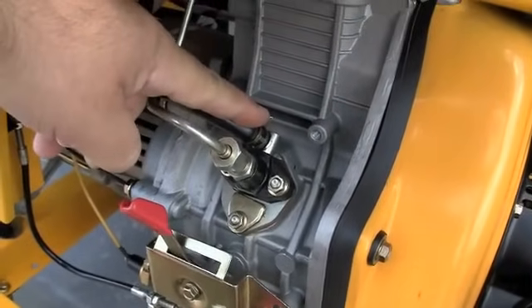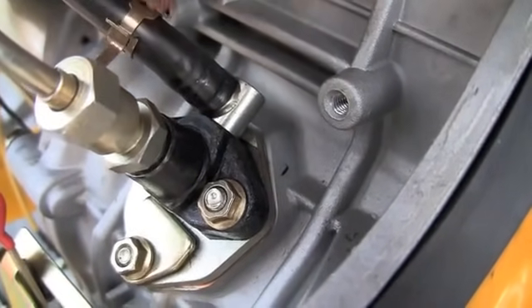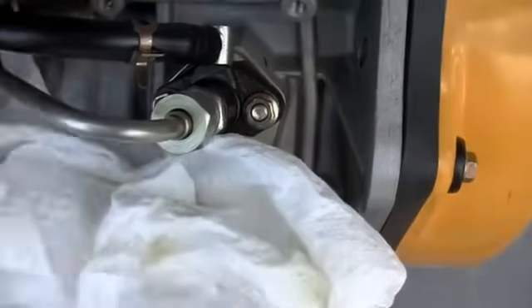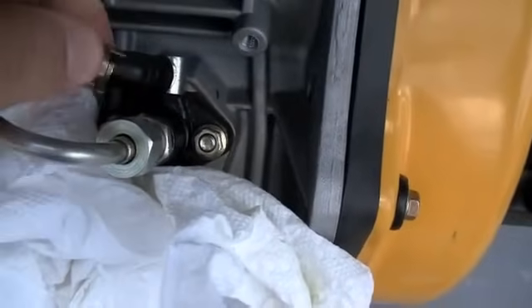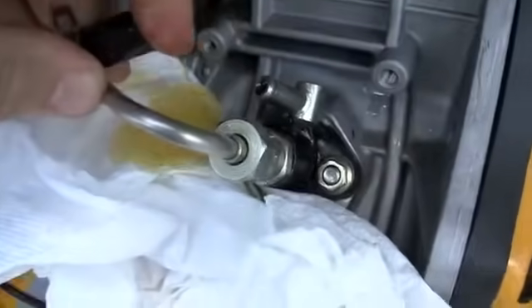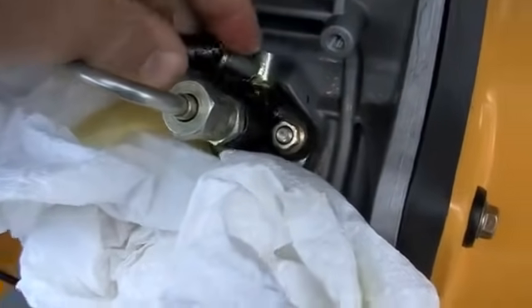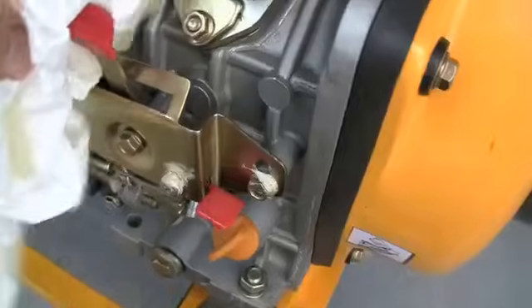Remove this rubber fuel line — undo this clip and put some paper towel underneath. You want fuel to run out and replace any air that might be trapped inside, because the pump cannot pump air. It can only pump fuel, and if there's an air bubble in there your engine would have stalled and won't run. Let it run out a bit until you're confident there's no more air in the fuel lines, then replace it. The fuel pump now has fuel, not air, and it can do its job and pump.